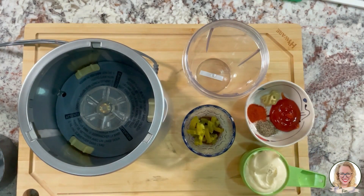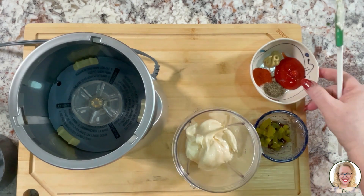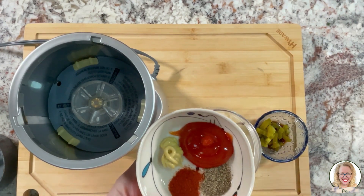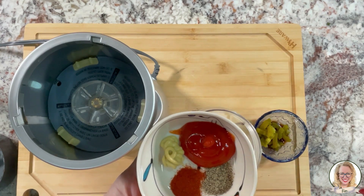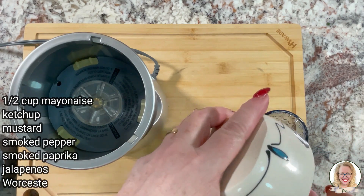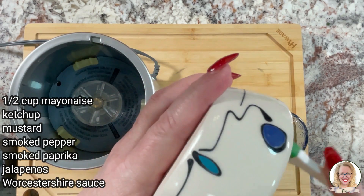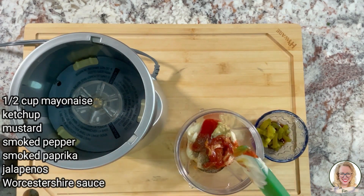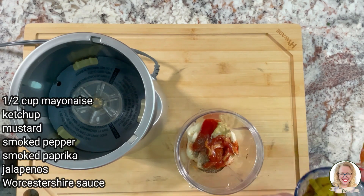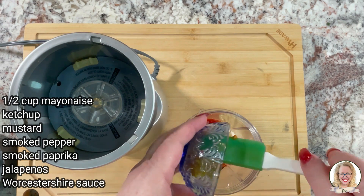And we are going to mix up our special sauce that we're going to put on our sliders. Add a half a cup of mayonnaise, ketchup, mustard, smoked paprika, and pepper. And if you wanted it to be a little bit hotter, you could make it hotter. So here I have my jalapeños chopped up rough and some Worcestershire sauce.